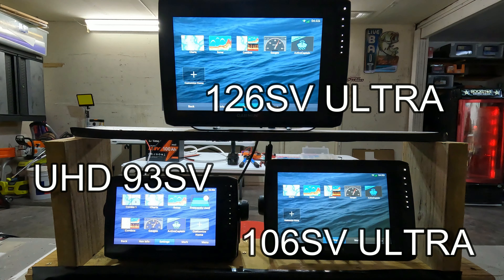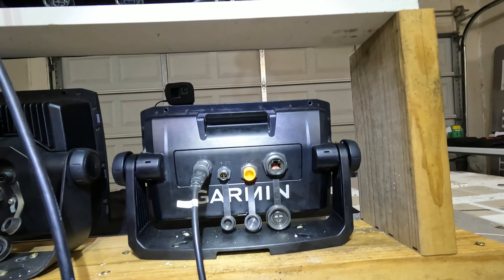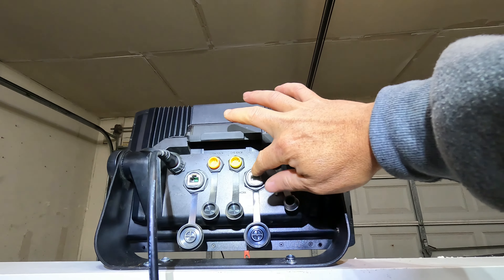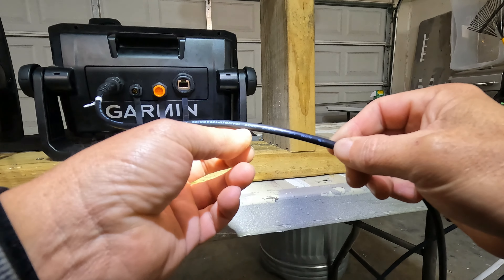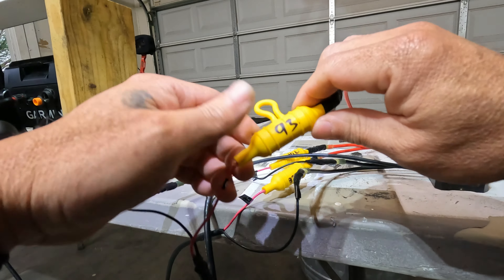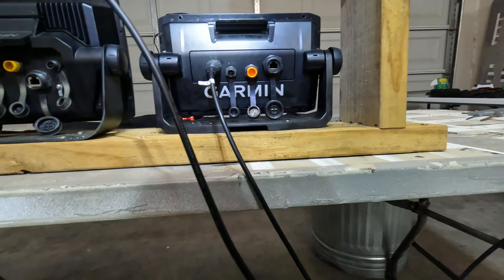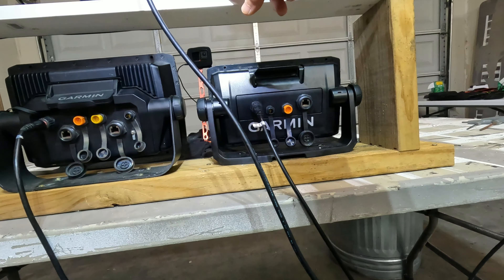Here are the three graphs I run on the boat and their resolutions. On the UHD 93 it's missing the T port, so yellow and network are gone. On the 93 it shows 18 gauge wire, and on the Ultras it shows 16 gauge wire — 3 amp fuse versus 8 amp fuse. So if you're going from a 93 to a 106 or 126, you definitely have to change the power cable.